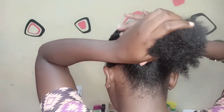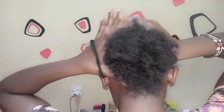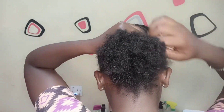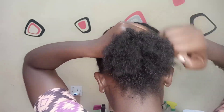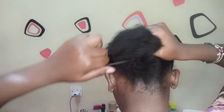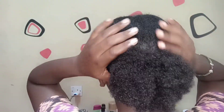I'd advise not to have your scrunchie or whatever you're using to tie your hair too tight, because it will be very uncomfortable. Just make it a little loose. I actually ended up having to remove the tie later on during the day because it was too tight and I could feel a lot of tension on my hair.